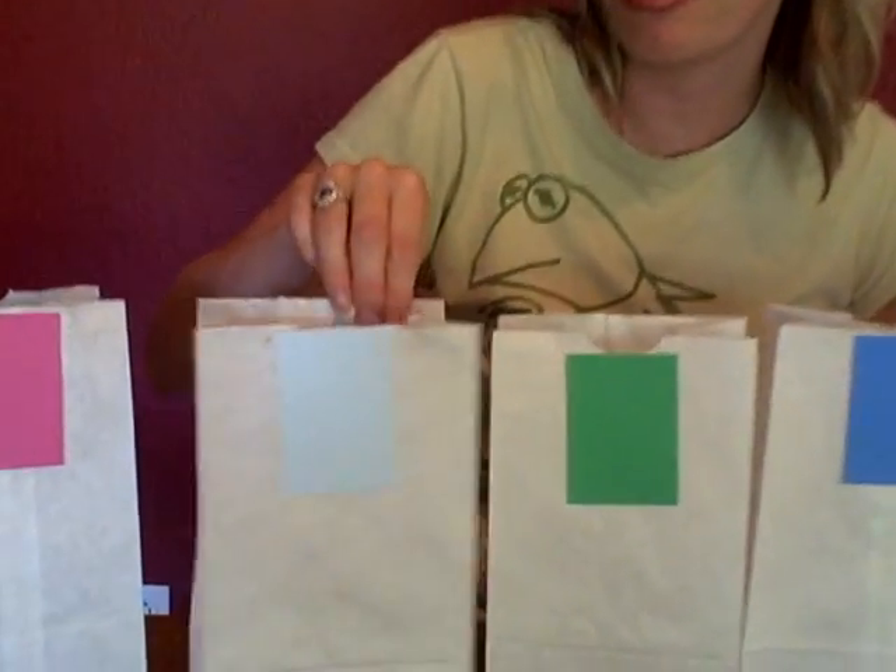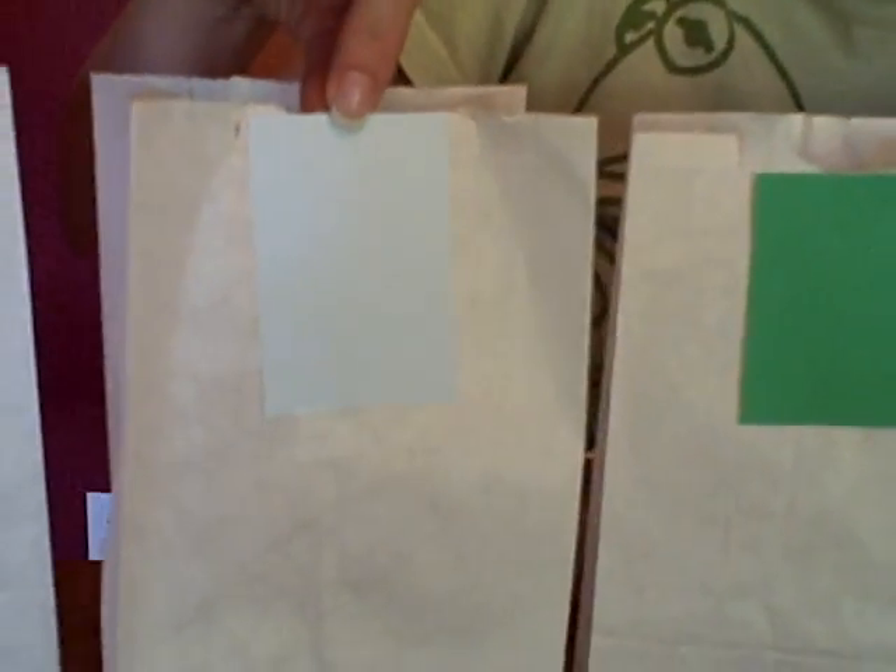On the other side there is also another color — it's kind of a light blue color. So if you want to do something a little more challenging, you can do the two-sided colors. Then what you're going to do is go around the house and put these bags in different rooms. You can put them inside or go outside and scatter them throughout the yard.